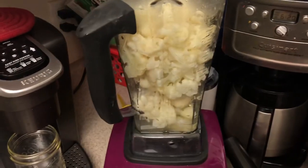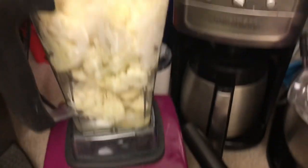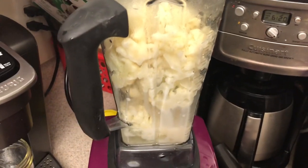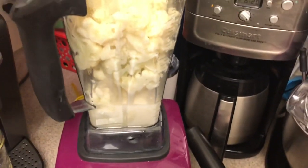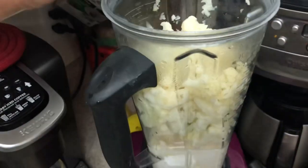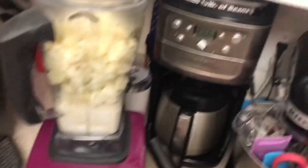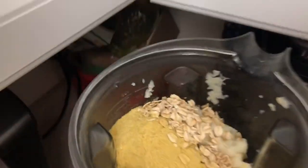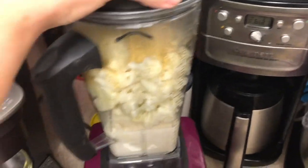So now your cauliflower and the water you cooked it in are in the blender, along with the three quarters cup of unsweetened plant-based milk, your spices, the oatmeal, and the nutritional yeast. Then just blend everything up for one minute.